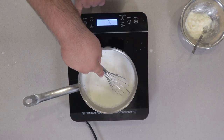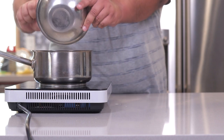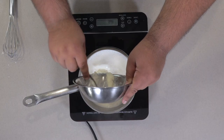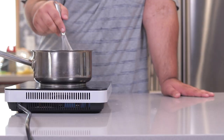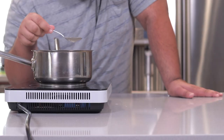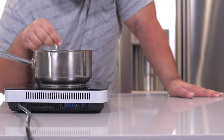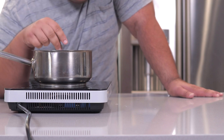When it just begins to boil, turn off the heat and add our milk-gelatin mixture. Stir until everything is well dissolved. My recommendation is to take a spoon and make sure you can't see any grains of gelatin.